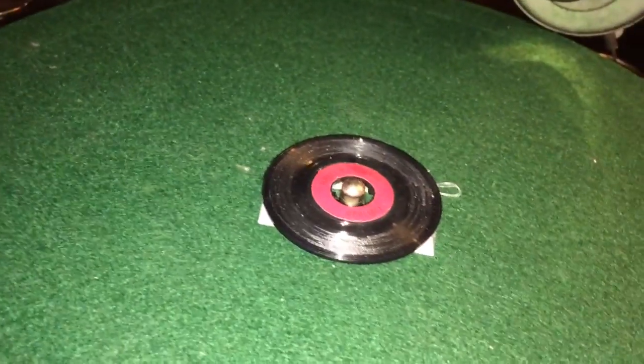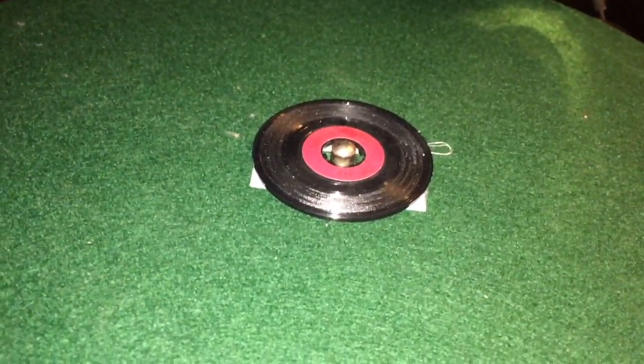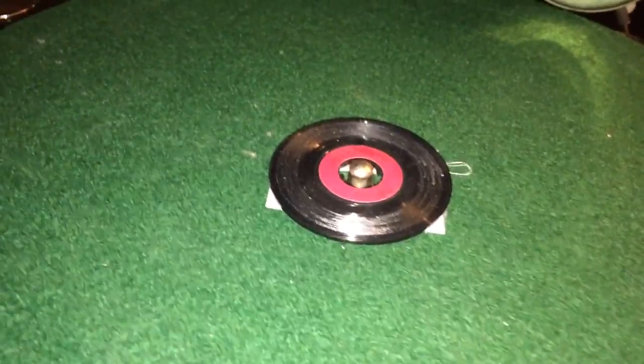The record is titled Turkey in the Straw and it is from 1983 — that's when the recording was made. So I'd like to go ahead and spin that for you now and then I'm going to tell you what this little record was made for and show you.